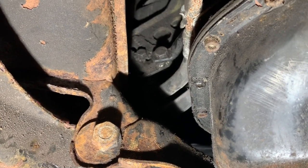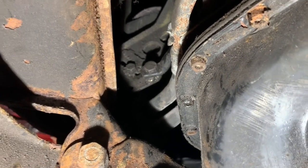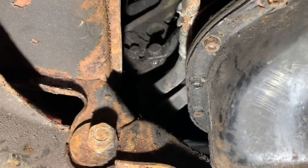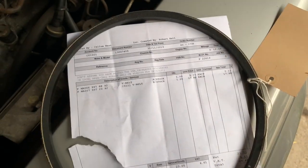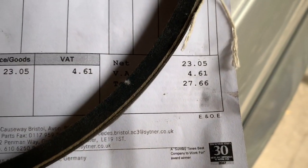Once the belt is off, that allows you to get the fan belt or alternator belt off - and it's just a matter of threading it over the fan blades. You don't actually have to take the fan off. We bought these two belts from Mercedes: the water pump/power steering pump belt is £5.15 plus VAT, and the alternator belt is £17.98 plus VAT. The total for both belts including VAT is £27.66.